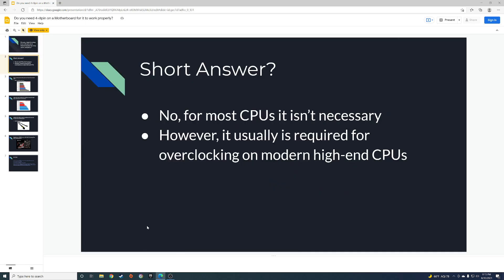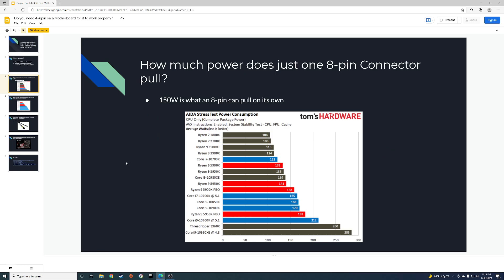But it depends — if you are overclocking, or if you have newer CPUs like the 11th gen i5, i7, or i9, you're going to want to have all of the pins populated. Looking at how much power one eight-pin connector pulls, from everything I've seen online, one eight-pin pulls 150 watts — so that's two four-pins plugged into the motherboard for your CPU.